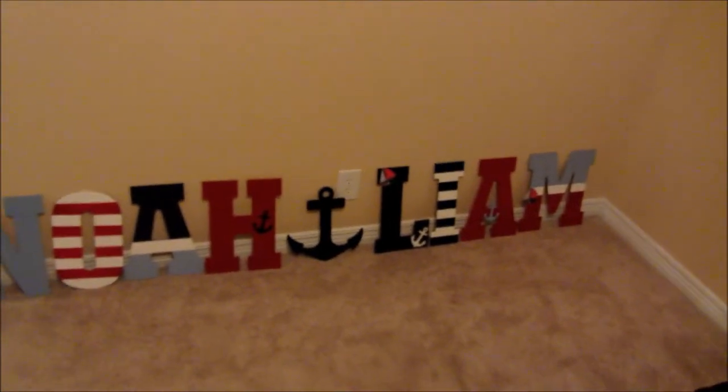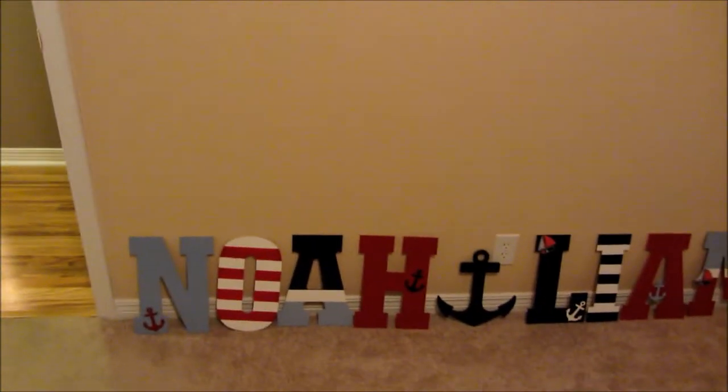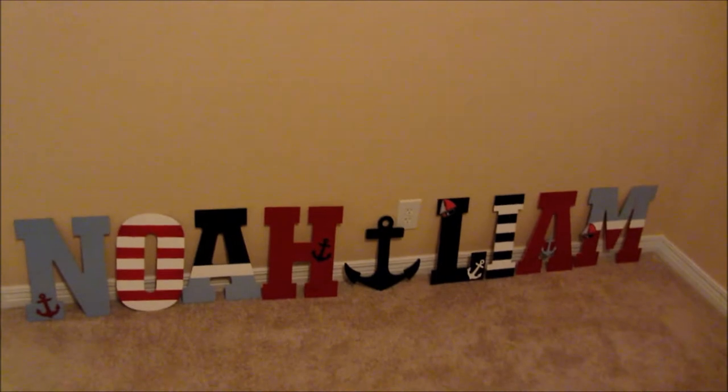We did it for a lot cheaper. I think it's a success all around, and they were made with love. I'm excited to get them up on the walls after we paint.